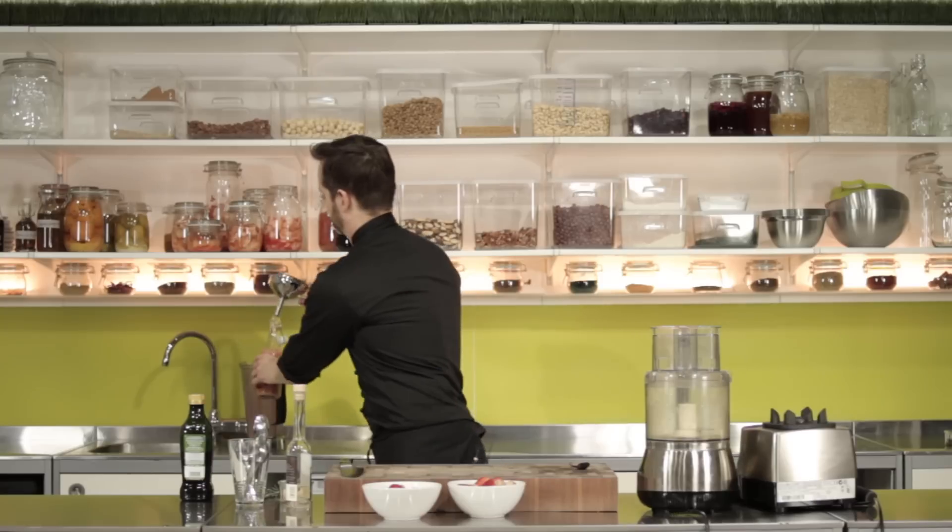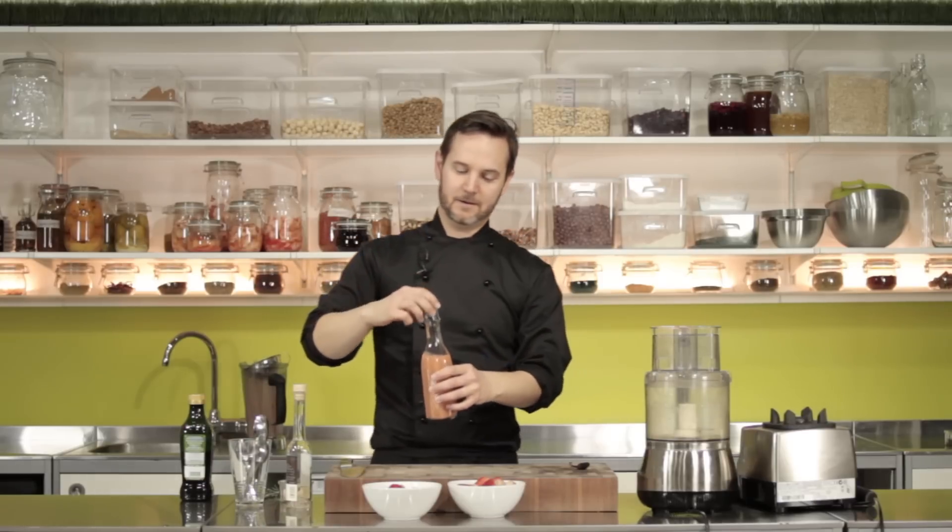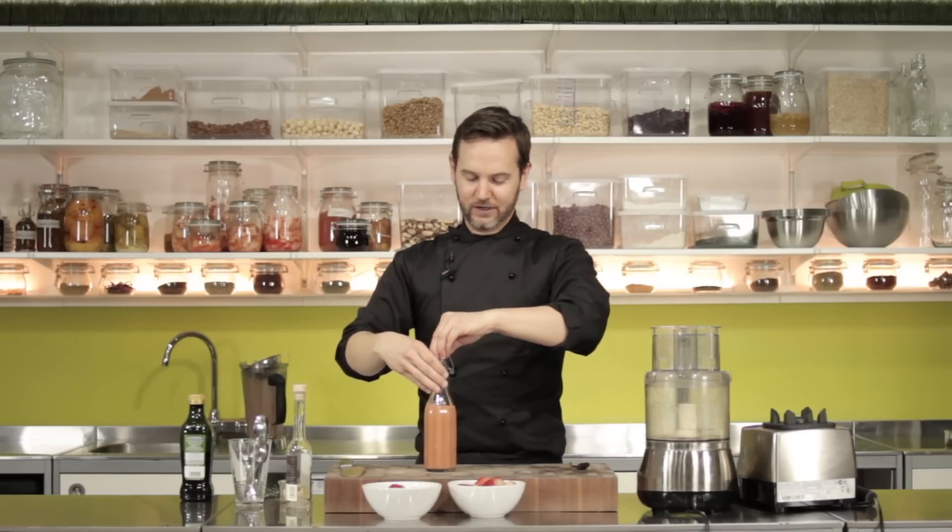Now you get this beautiful bottle of strawberry white balsamic salad dressing that I can use for the next week or so, just to make any salad taste amazing. So give it a go, use different berries, search online for the flavour combinations, and let us know how you get on.